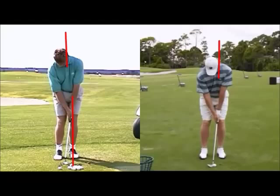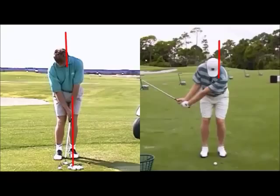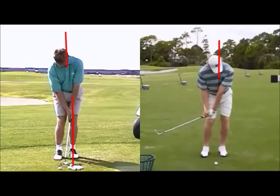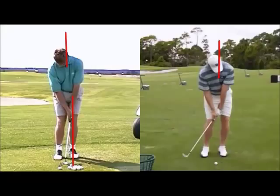But you're still going to see how he stacks slightly forward. His head has actually moved forward, and this footage was taken on a tripod, so we know it's not the camera moving. The head moving forward allows him to release the shaft aggressively and again create that nice straight line 2cm past the ball.